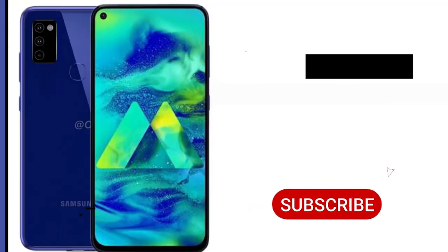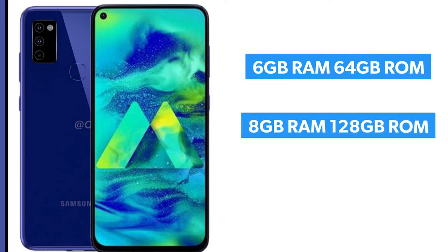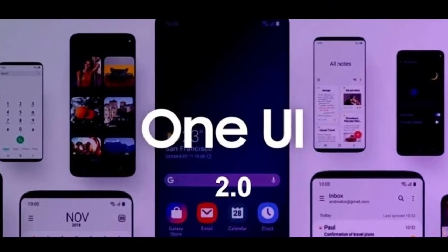The Galaxy M50 comes in two storage variants. The base model has 6GB RAM with 64GB storage, while the top model has 8GB RAM and 128GB storage. The phone also includes a dedicated SD card slot and headphone jack support.